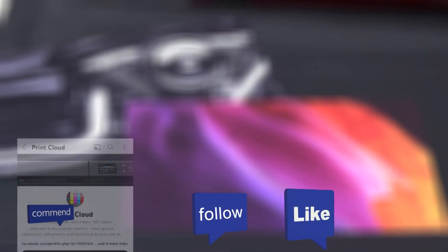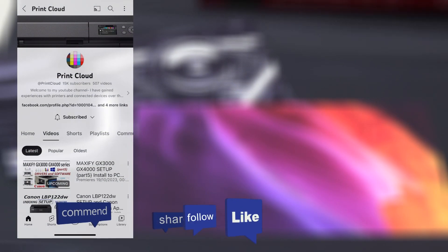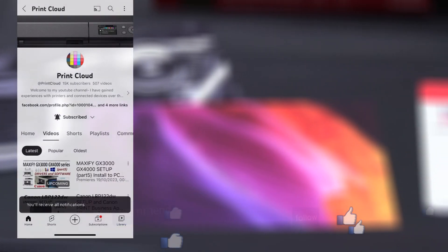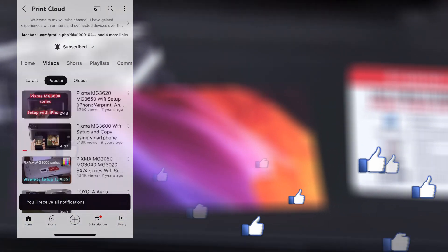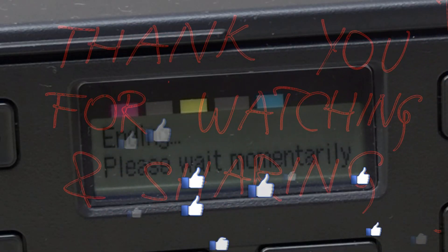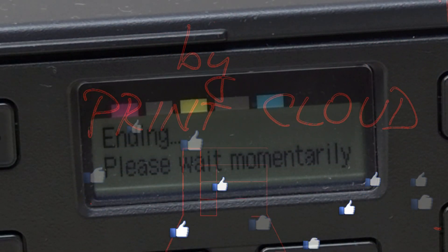Feel free to comment or like the video if you found it useful. And don't forget to subscribe, as this is free and helps me to grow the channel and create more content in the future. Thank you for watching and sharing. Bye!